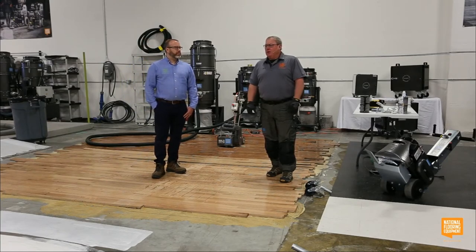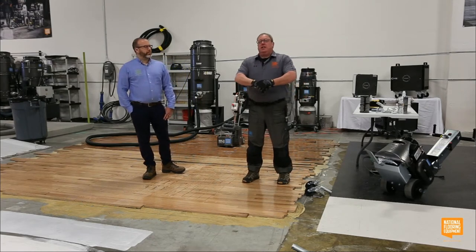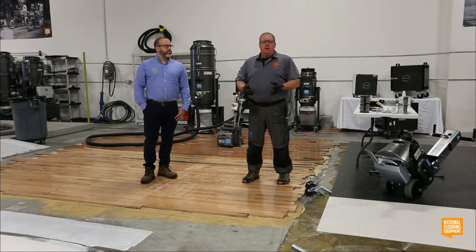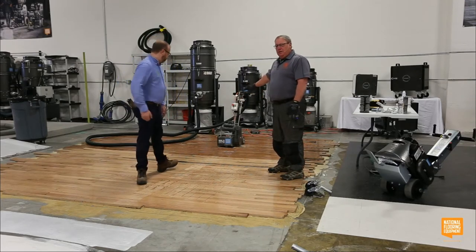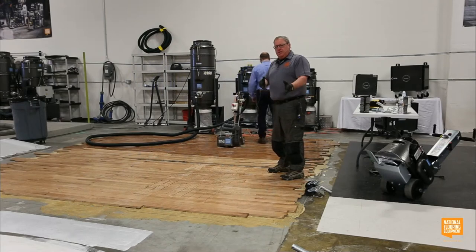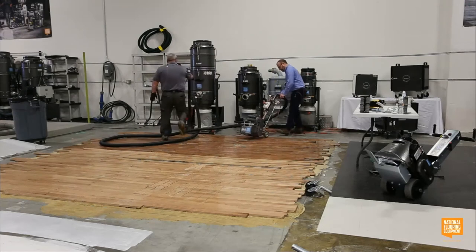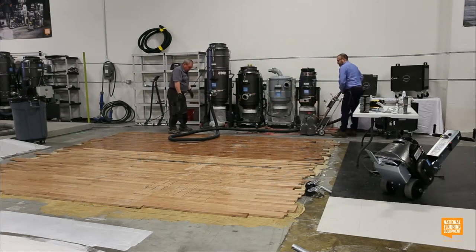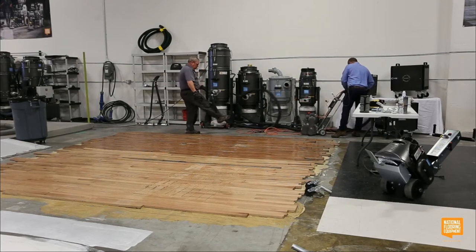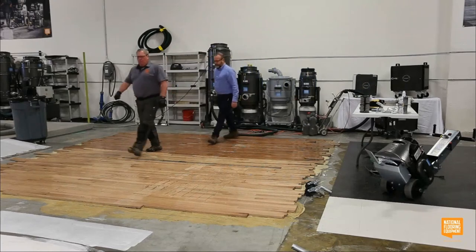The battery-powered version would be our 7700 — big, heavy, fast, 200 feet per minute, 200-amp-hour battery ride-on scraper. I'm going to move some stuff back just a little bit, and then we're going to try to run this way so you guys can see it and not just the back end of the machine.